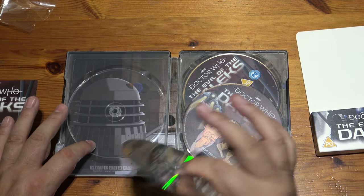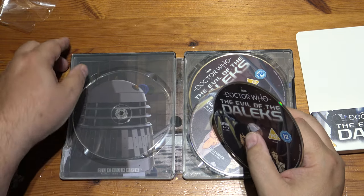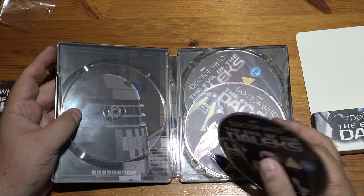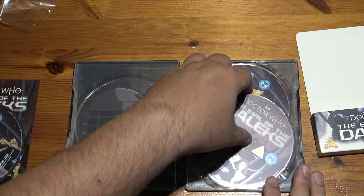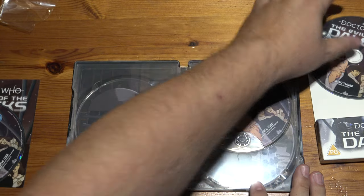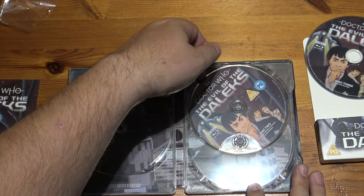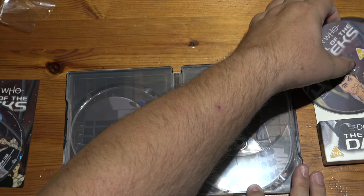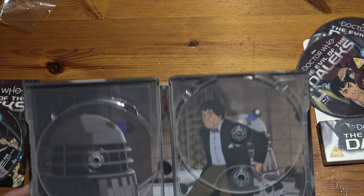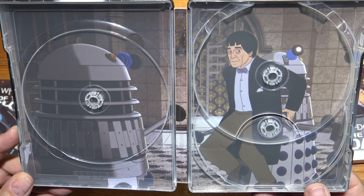I quite like these holders — they're kind to the discs. It's a soft dish plastic and these are definitely the better sort of holders for looking after your discs, not scratching them or anything. Nice and soft. Let me just show you all the art underneath — this will give you an idea about the style of animation in this one.